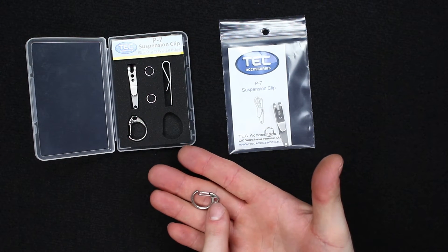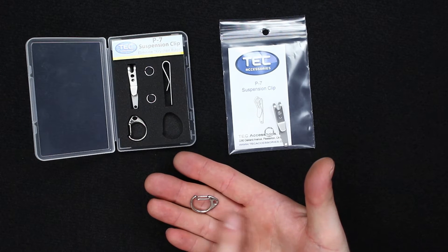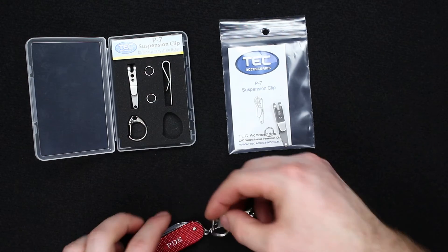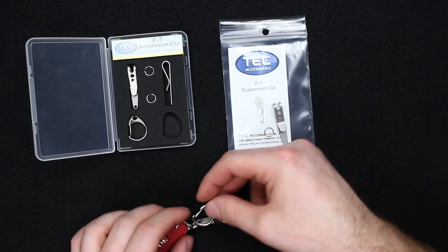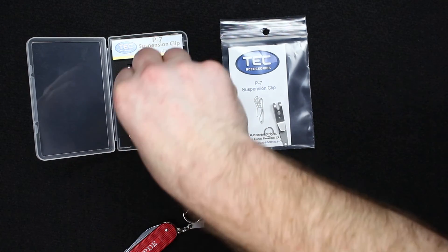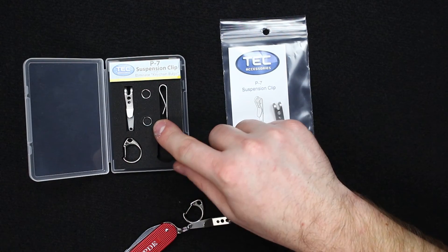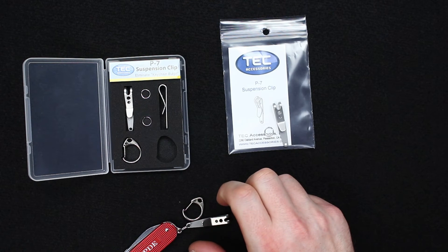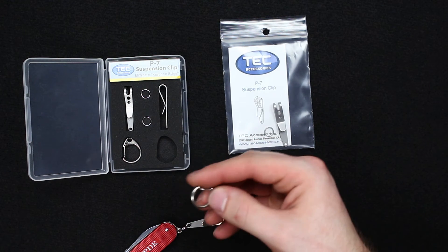My brother does have one of these larger clips attached to his Cadet right now, but I think it's a little bit large. He has it attached to the factory loop with a small split ring, then the suspension clip — which adds a little bit of extra length and extra bulk.